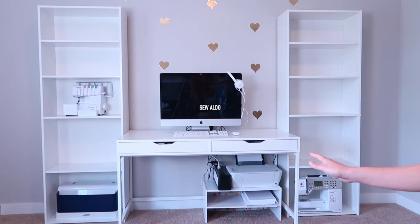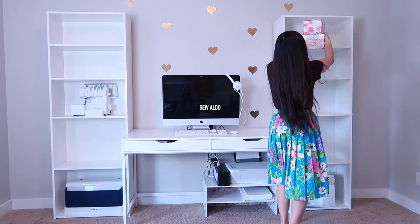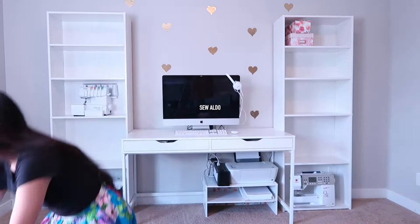The printer is going to stay under the desk. I know it doesn't look so pretty under there but it is functional so it will stay under the desk for now. The first thing I will do is put the big items on the bookcases, such as the sewing machines and the boxes.